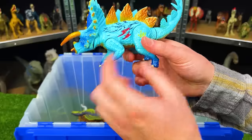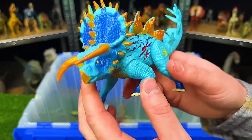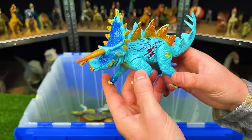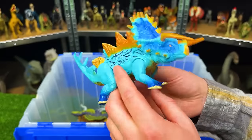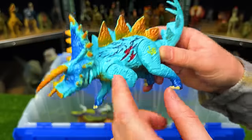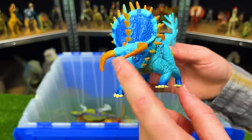This is another Jurassic World hybrid figure — I believe a hybrid between a Stegosaurus and a Triceratops. It's got super bright and unique coloring with bright blue on its side, dark blue on its legs, and gold right along the top and its horns too.